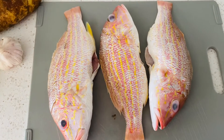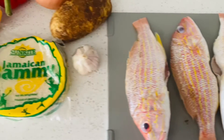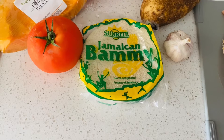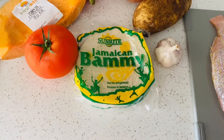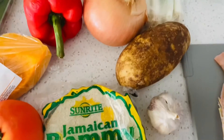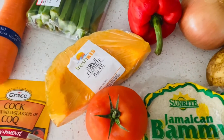For steam fish you cannot make it without fish, so I'm going to be using some snapper. I'm also going to use bummy — that's pretty much cassava — a Jamaican favorite that goes with steam fish. You can also use Jamaican hard crackers, they call it tough crackers or water crackers, whichever you prefer, instead of bummy.